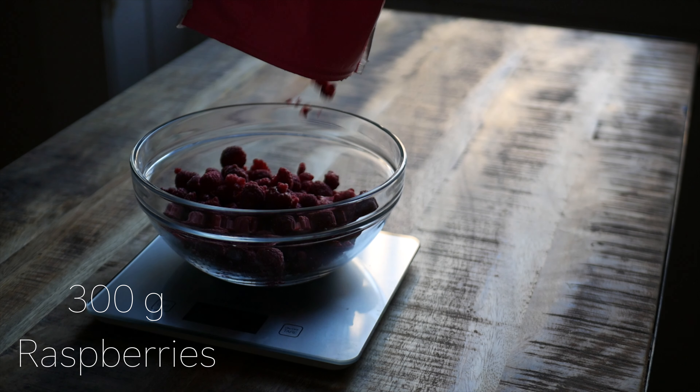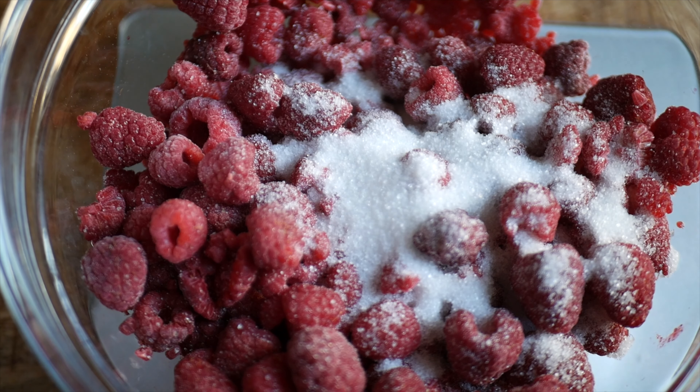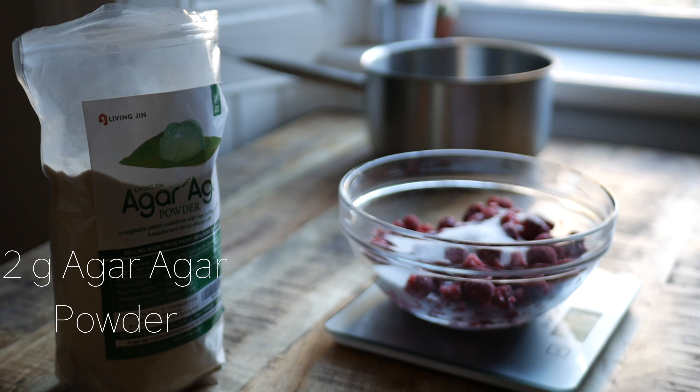For the raspberry gelée, you'll need 300 grams of raspberries, 2 tablespoons of sugar, and 2 grams of agar powder.